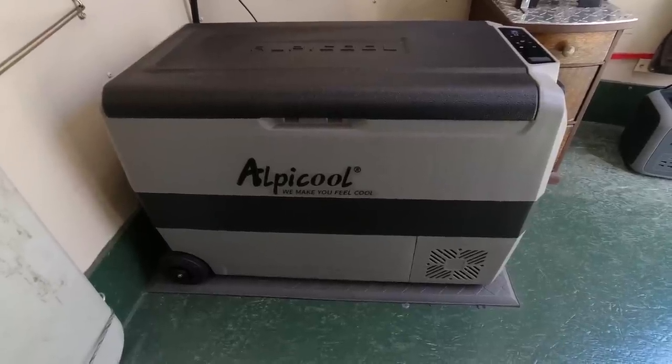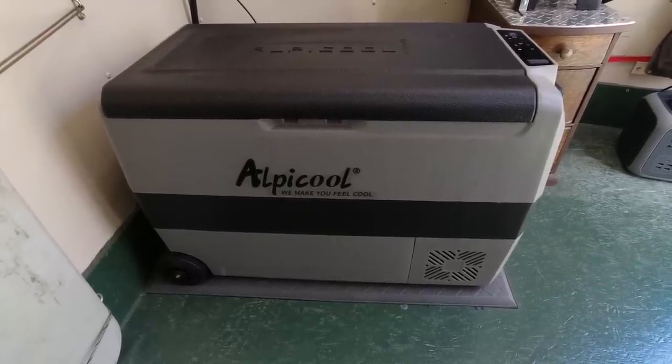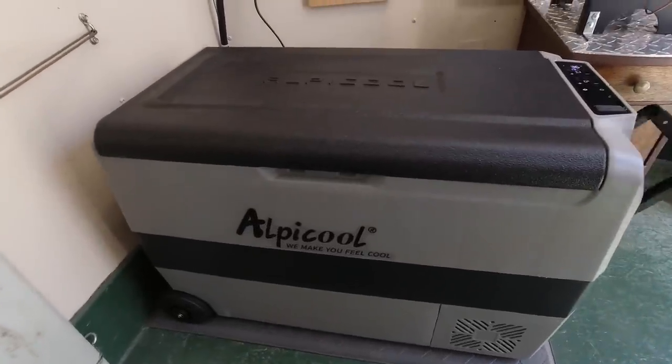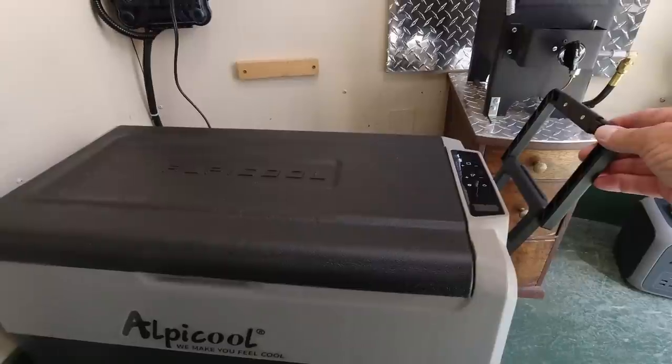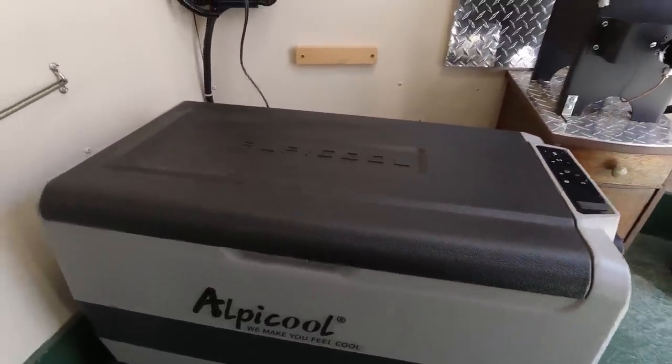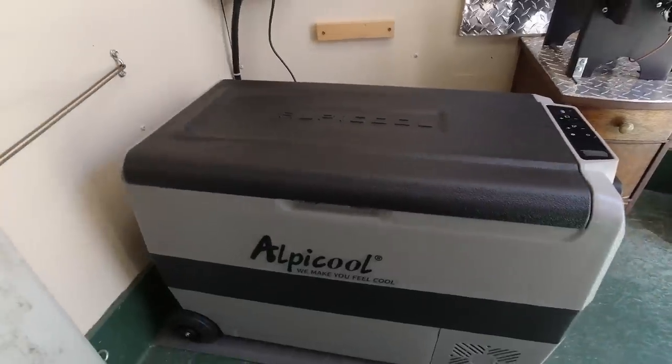It's rated at 53 quarts. You can see we bought the one with the wheels on the back. It's got a handle on this side that folds up so you can tote it around on its wheels. There's a handle on the other side too so you can pick it up and carry it.